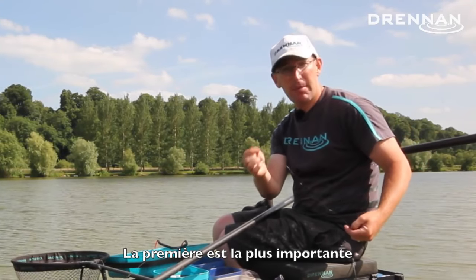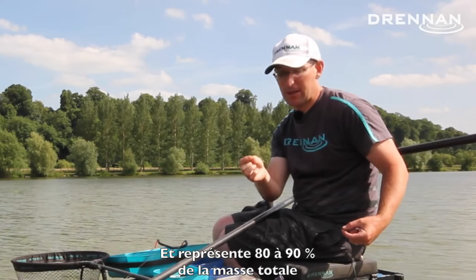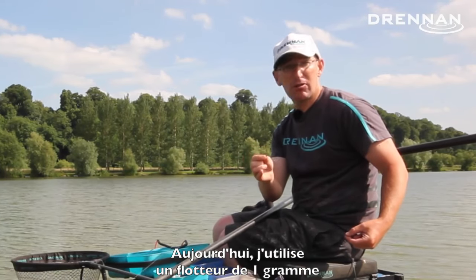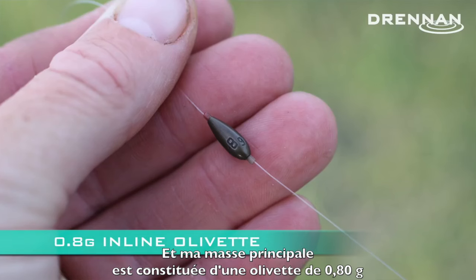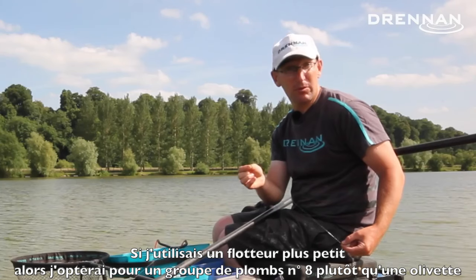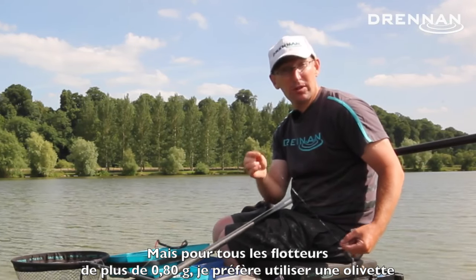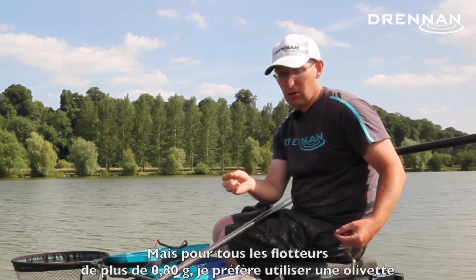The first one is the main bulk — it's about 80 to 90 percent of the total float shot capacity. Today I'm using a 1 gram float so that's a 0.8 olivet. If I was going with a smaller float I'd just use bulks of number eights, but anything from 0.8 gram float upwards I'll use an olivet below that.